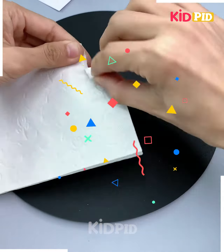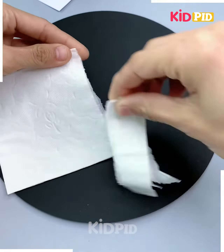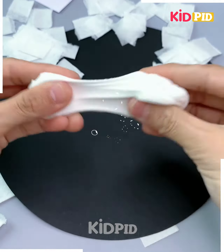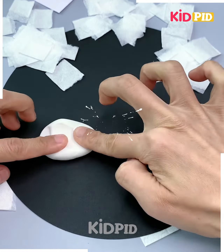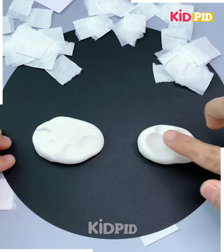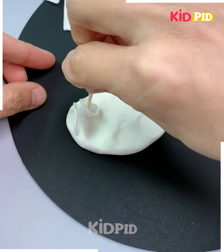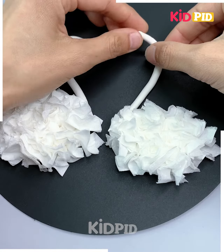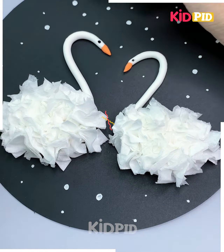Take some tissue paper, tear it out like this, and cut it into small pieces. Take some white clay and spread it on the sheet, then insert the pieces of tissue paper into it. We have made the fluffy body of two swans — they are looking so beautiful!